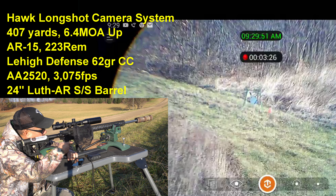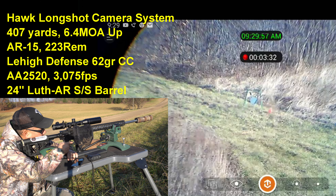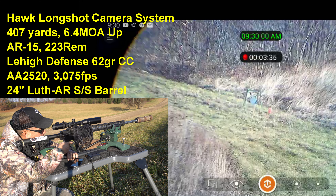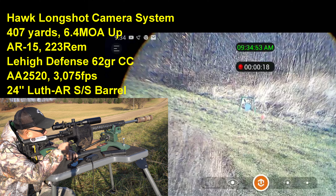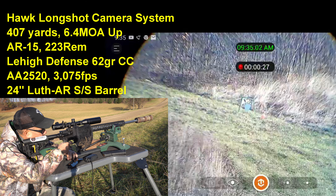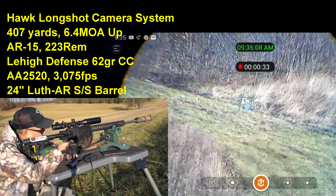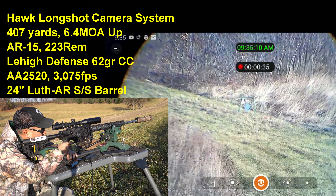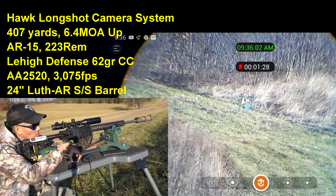Try that water jug. Try the water jug. Finally got that water jug! All right, let's go back to the steel. I'm gonna try something different — I'm gonna try to hold on the scope and look at my smartphone.